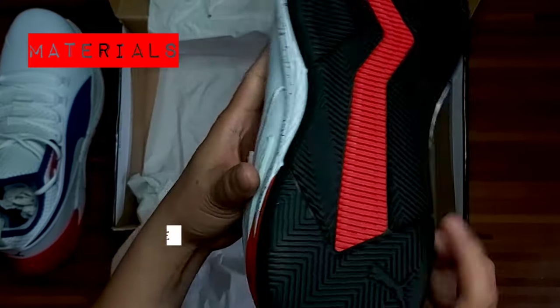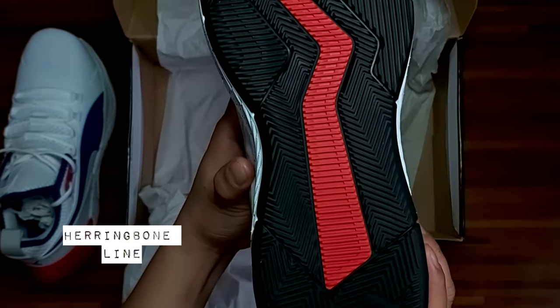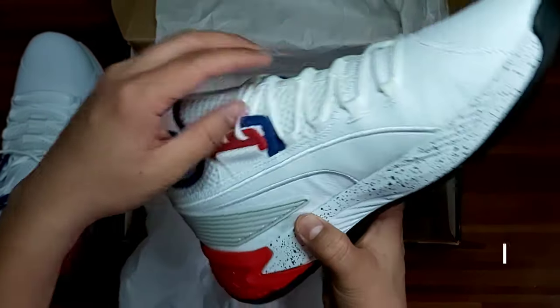So si-check natin yung outsole — solid rubber, naka-Herringbone pattern din. So si-check natin mamaya yung traction nyan.